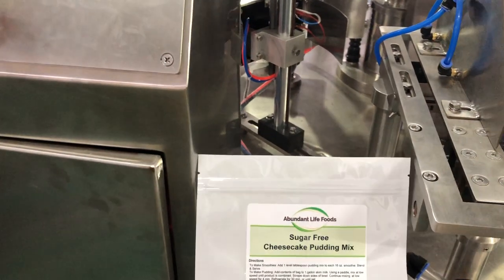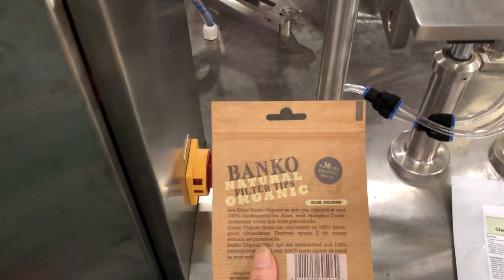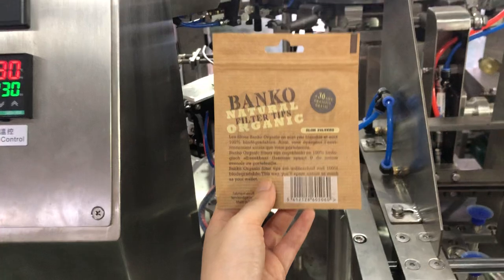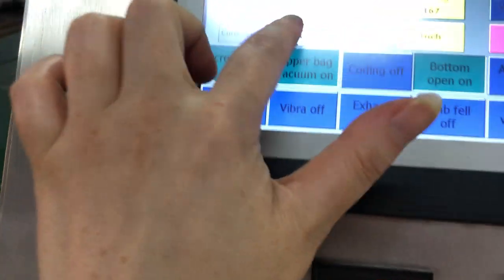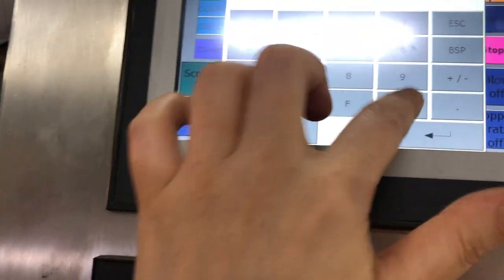For this size, it's 130mm. Now we choose this size, this wide size. I think this wide size is around 120mm, so we can choose 120mm.